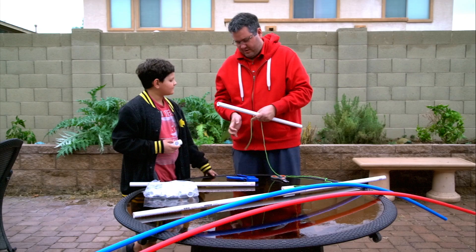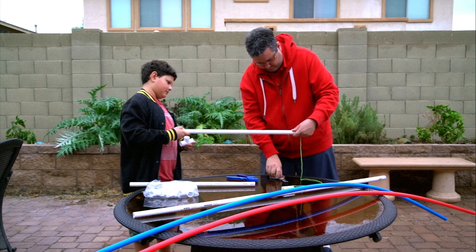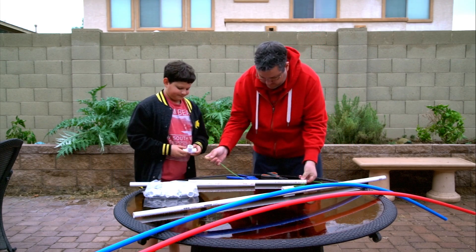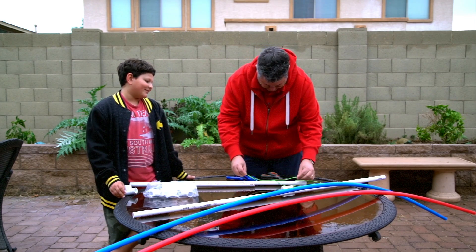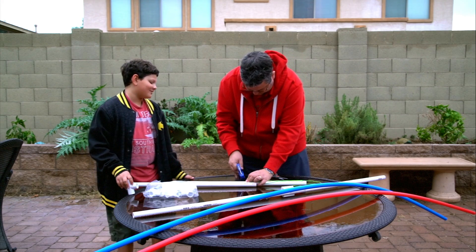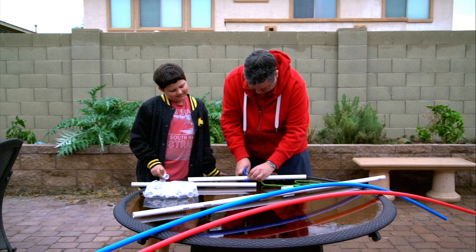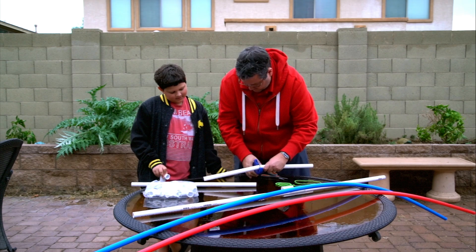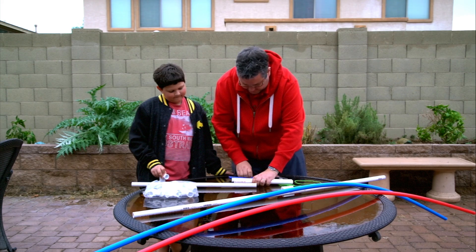Hold the end, hold the string. If you want, you can figure out which one's a little bit off and make them all exactly the same length.